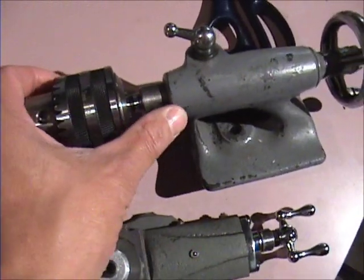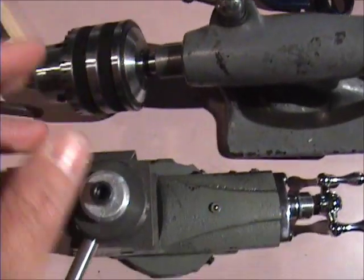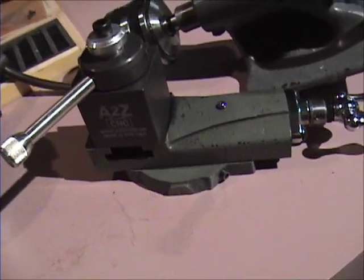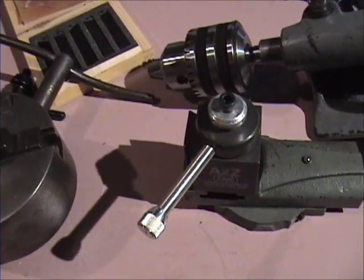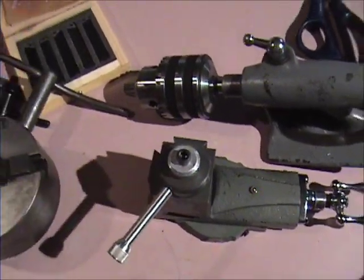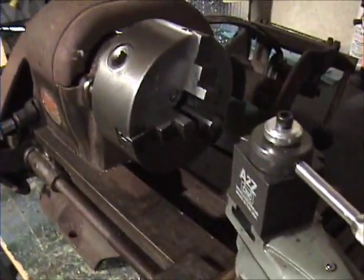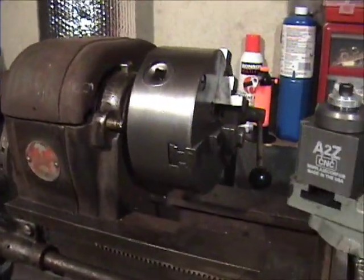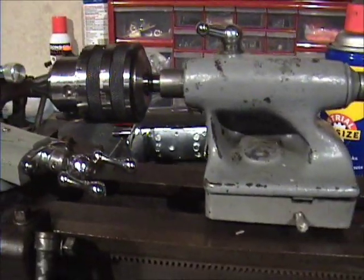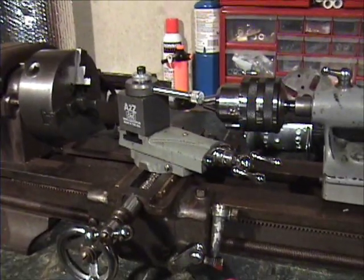So here we got the Jacob's chuck into the tail stock — fits marvelously, nice and clean, shiny metal. And over here we got the quick change tool post. It's the AXA aluminum one. I know guys say it has flex in it, but I didn't have any tool post holders, so any one is better than none. We'll see how it works once I get the machine running. There she is sitting on the lathe. This doesn't have all the parts on it like it should — I just set it on here to see what it looks like. The chuck looks absolutely awesome on here, so does the tool thing, so does the Jacob's chuck back here. I can't wait until I get the cross slide and try everything out. But right now guys, I'm loving this thing.